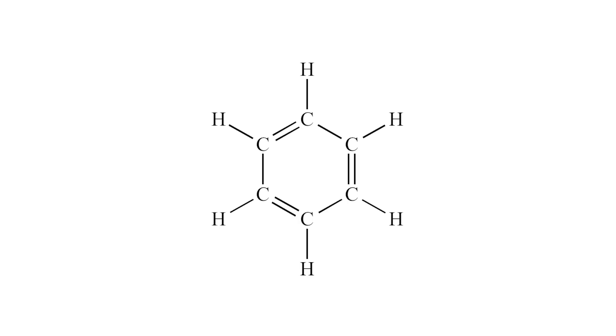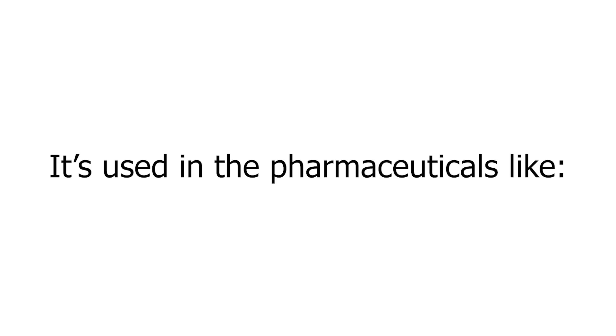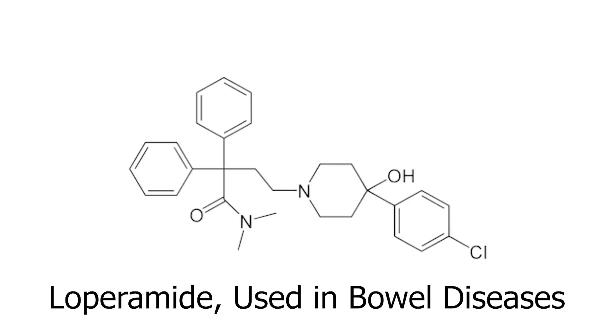What even is this? In simple terms, it's basically a benzene ring but with a nitrogen in it. It's used in the pharmaceuticals range from stimulants to antipsychotics and opioids.